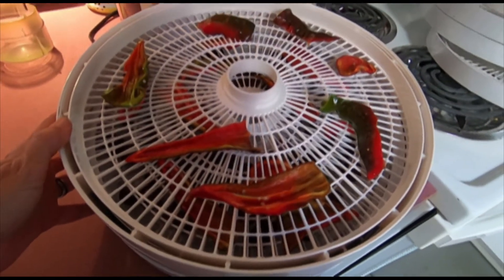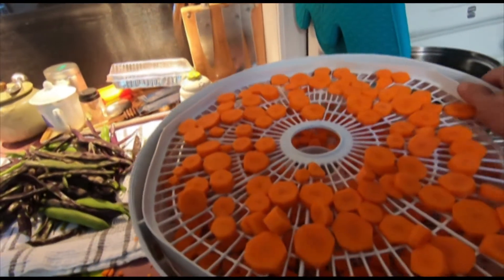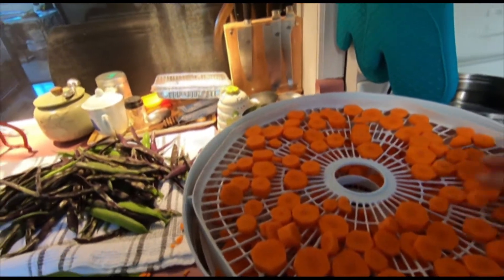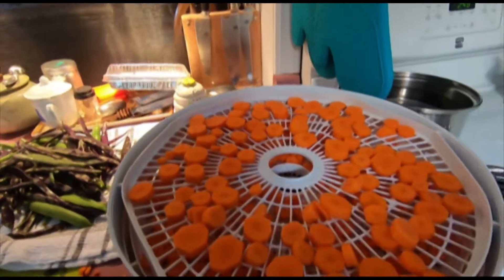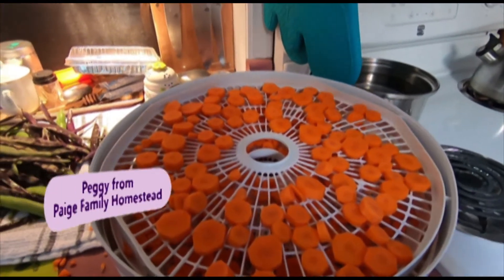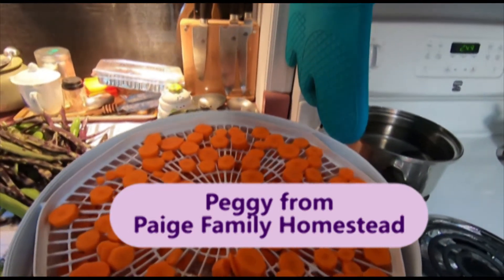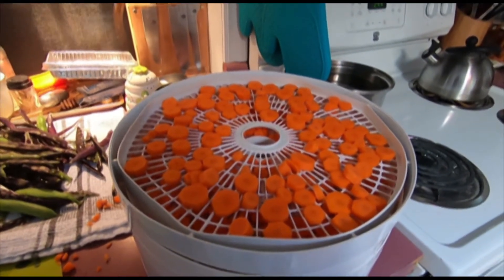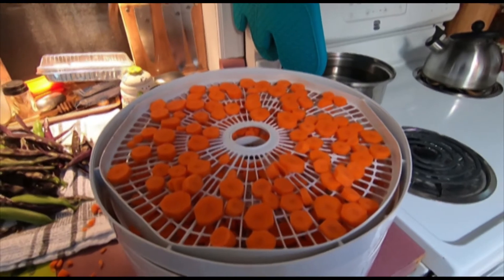These grapes were super tart so we're going to turn them into raisins, and we have our two trays of peppers. I found some carrots in the fridge that were starting to look a little wilty and limp, so I soaked them in cold water, peeled them, and chopped them up — that's going to make up the rest of my dehydrator load. I never have blanched my carrots before when I've dehydrated them and they've always been fine; I usually just use them for soups and stuff.